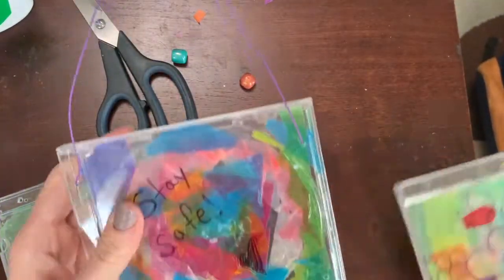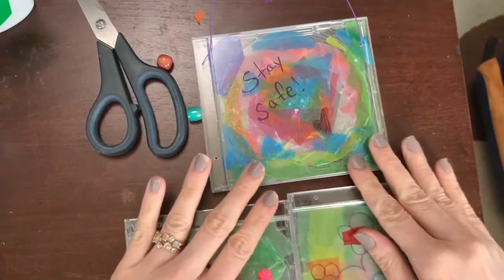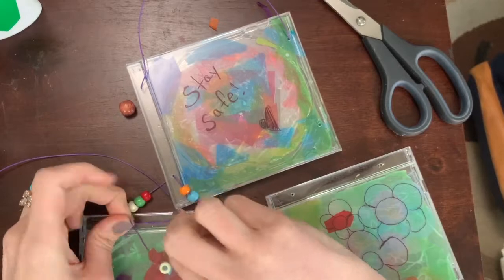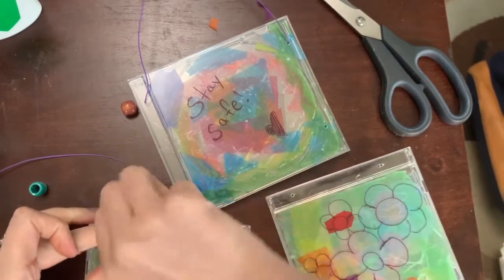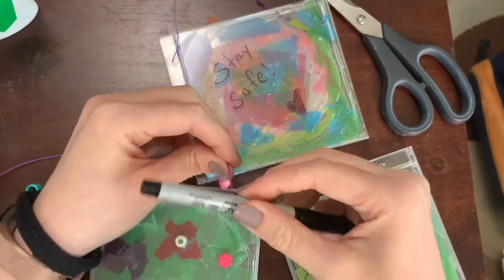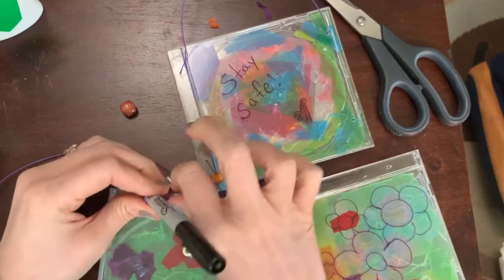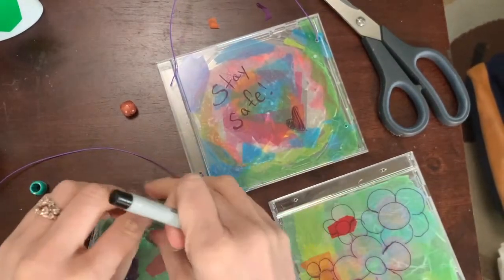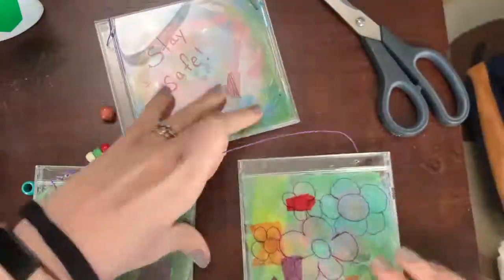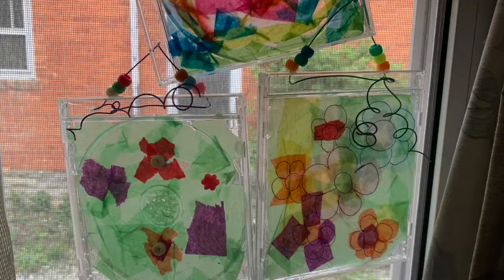You can have these all hanging separate or hanging together — I want them all hanging together, so I'm going to take some more wire and put some more beads on there too. I'm going to take my marker and wrap the wire around it — that is so fun! The smaller the cylinder you use, the tighter the coil is going to be. I love that. Now let's wrap this side again, then hang it on the window and see what it looks like!